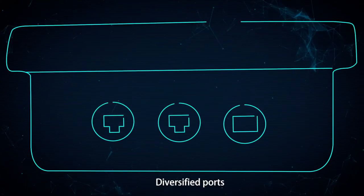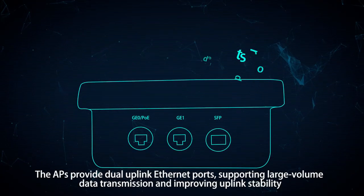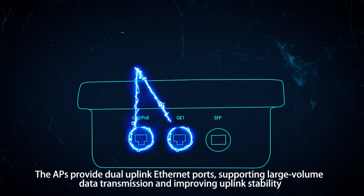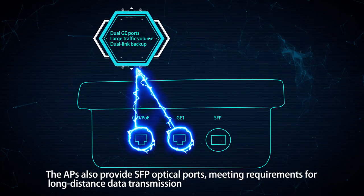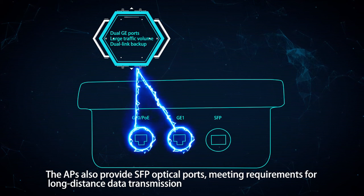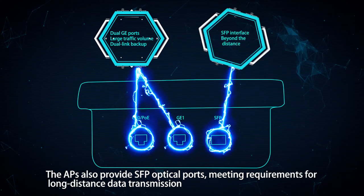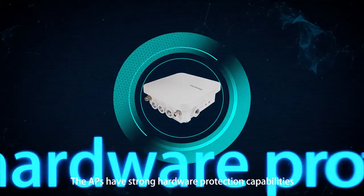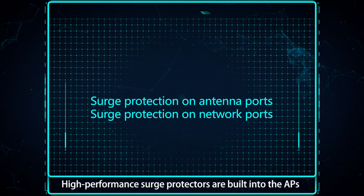The APs provide diversified ports, including dual uplink Ethernet ports supporting large-volume data transmission and improving uplink stability. The APs also provide SFP optical ports, meeting requirements for long-distance data transmission.